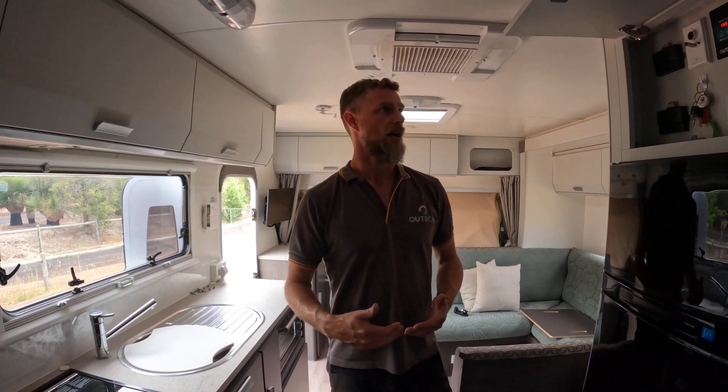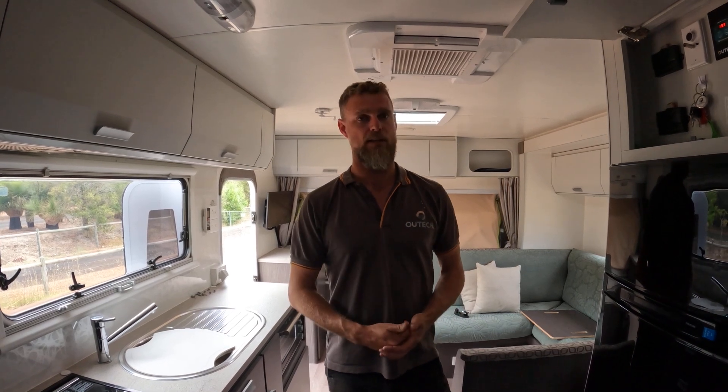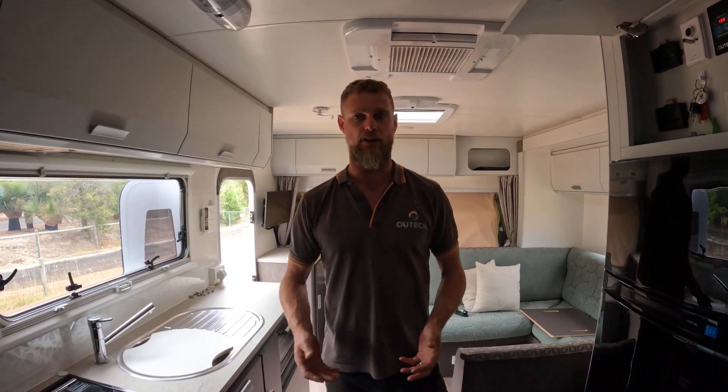With us, I am a qualified electrician and qualified electrical contractor. We hold an electrical contractor's licence, and what we do is fully integrate the inverter into your van.